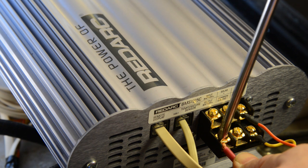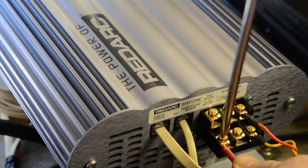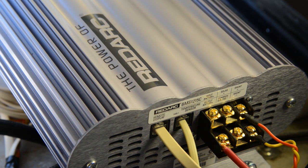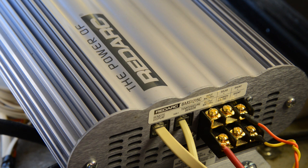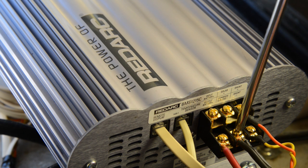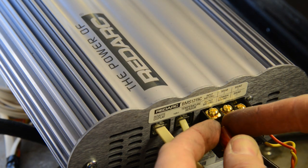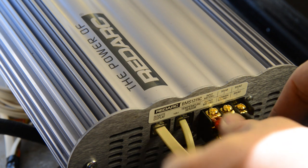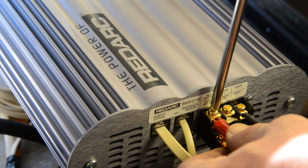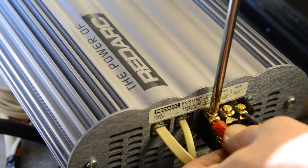Now move to the battery and input connections. Begin by connecting a 5 square millimetre or 10 gauge wire from the output battery terminal to the positive side of your trailer battery. Next, connect a 5 square millimetre or 10 gauge wire from the chassis to the common ground terminal. Then connect the wire coming in from your tow vehicle to the input battery terminal. For the input cable, I'm using 16 square millimetre or 6 gauge cable to minimise the voltage drop.